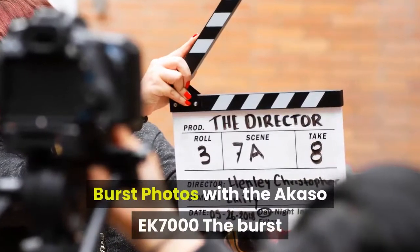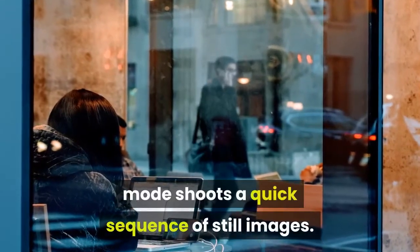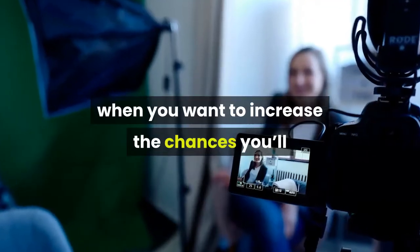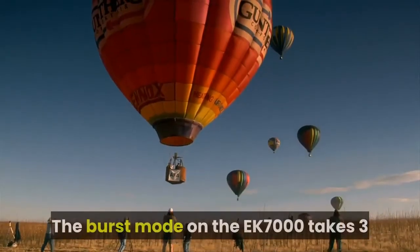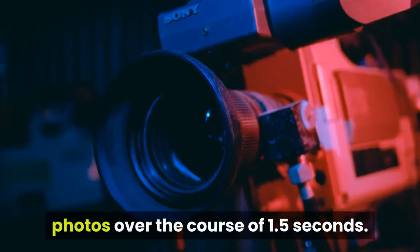The burst mode shoots a quick sequence of still images. It's useful for fast-moving action when you want to increase the chances you'll capture the fleeting moment you're after. The burst mode on the EK-7000 takes 3 photos over the course of 1.5 seconds.